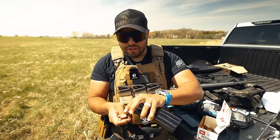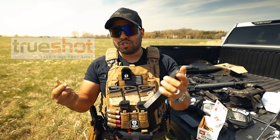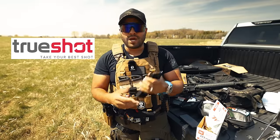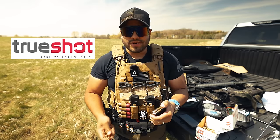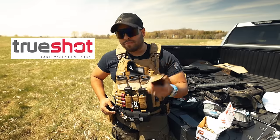If you're like me and you shoot ammo from 9mm to 5.56 to 7.62, Trueshot Ammo has all those calibers and more. Go to the link down below in the description to check out Trueshot Ammo — when you use that link I get a small kickback which allows me to do videos like this. Alright, let's go load this up and shoot this rifle.